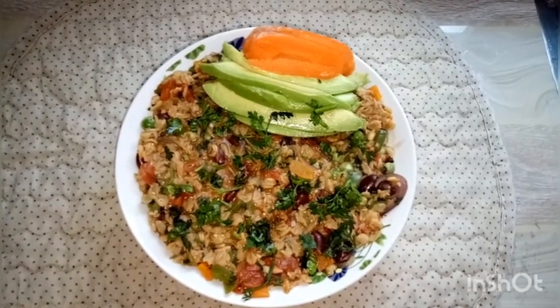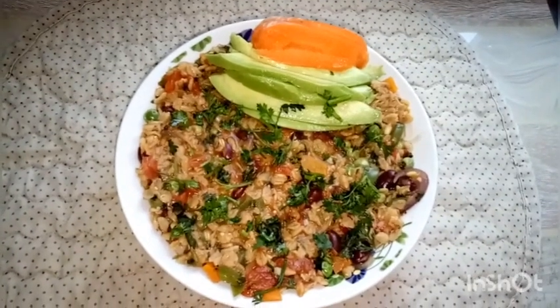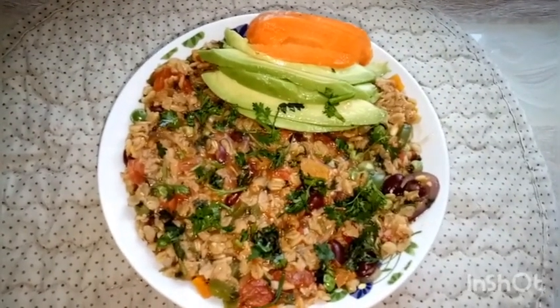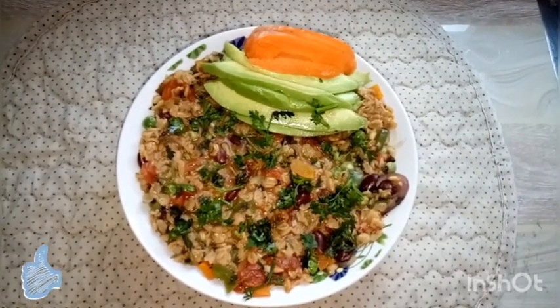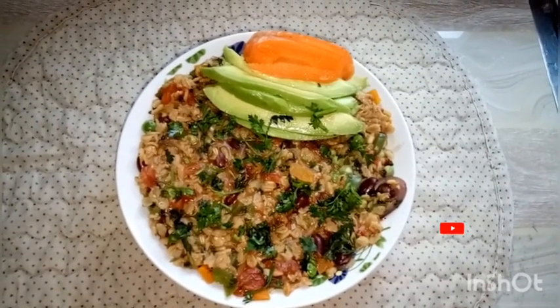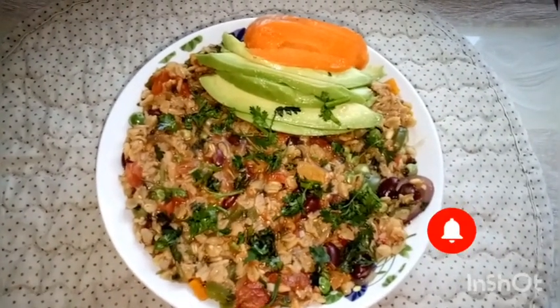Whenever you eat this, eat it to the glory of God. Remember to be a channel of light wherever you are — the Lord depends on you. If you like this recipe, please give it a thumbs up. I'm also willing to hear your recommendations on recipes you'd like me to try. Bye!